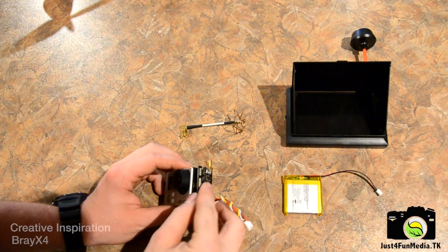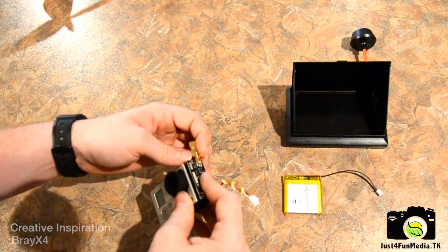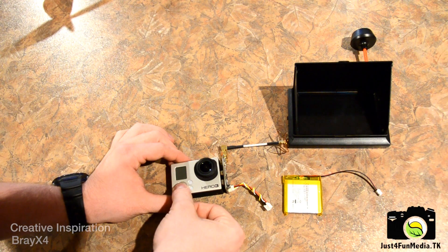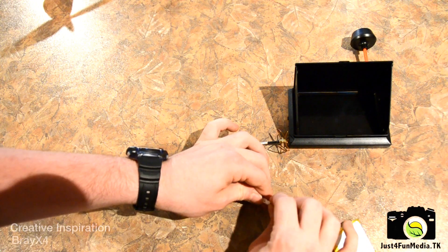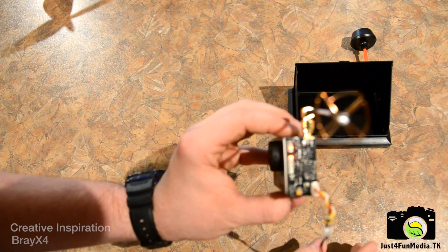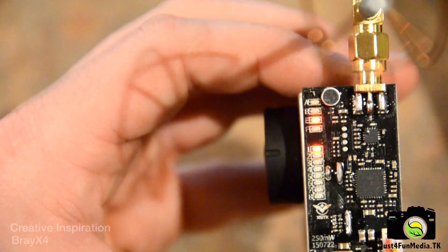First off, I'll connect the transmitter to the GoPro, then attach the antenna, power on the GoPro, then attach the battery. Next, note the channel displayed on the side of the transmitter — in this case I'm looking for channel E1.